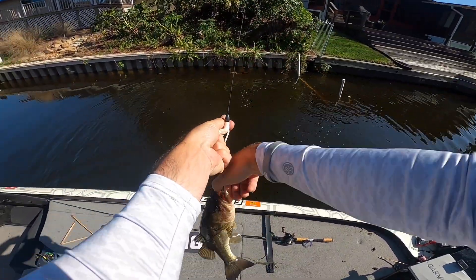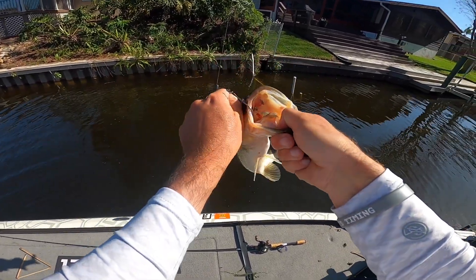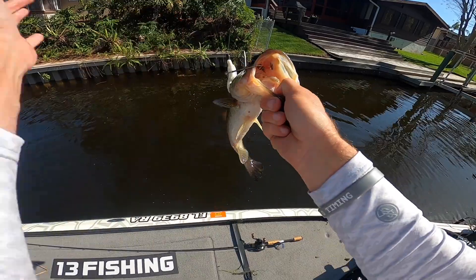Not too bad a one — a little bit bigger than I thought, about a pound and a half. Fun catching him off the bed though.